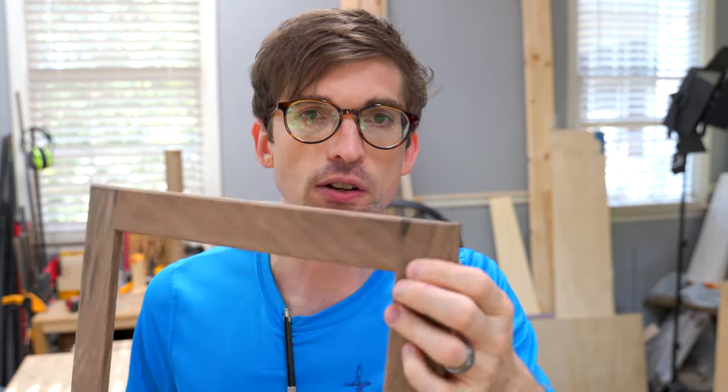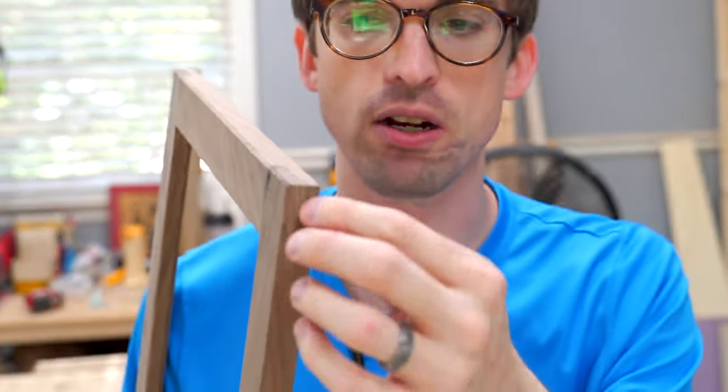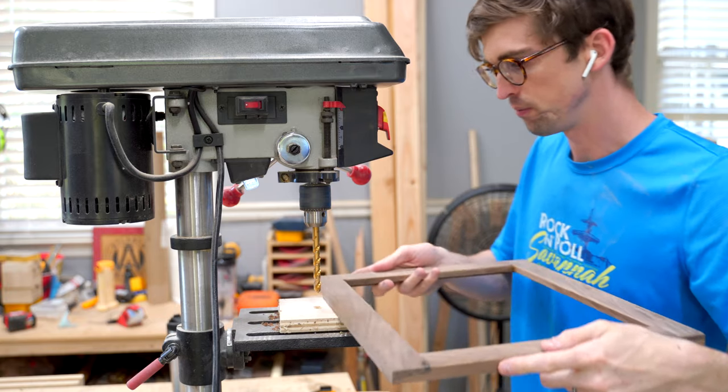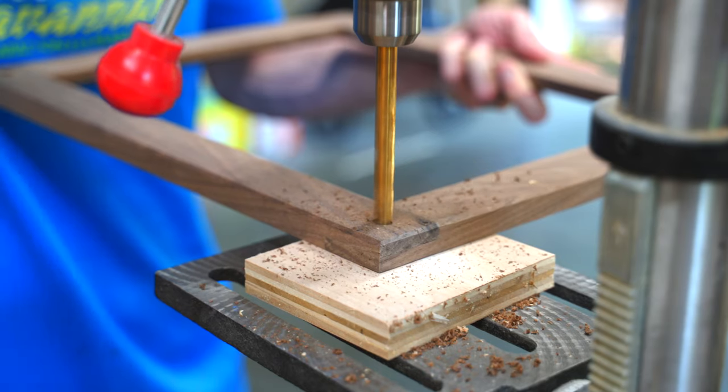This joint is pretty strong. There's actually a lot of surface area when you think about it — it's a half-lap, so all of this right here is all glued together. But I want to make it a little bit stronger, and I thought it would be fun to add some detail. I'm going to be doing some dowel plugs on the ends, and I think I'm going to do them out of maple, just to add a little bit of contrast. The first step is to drill a hole out of all these ends on the drill press.